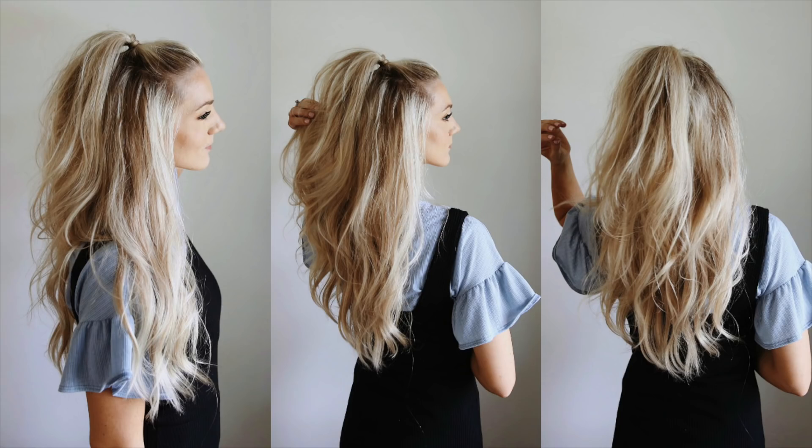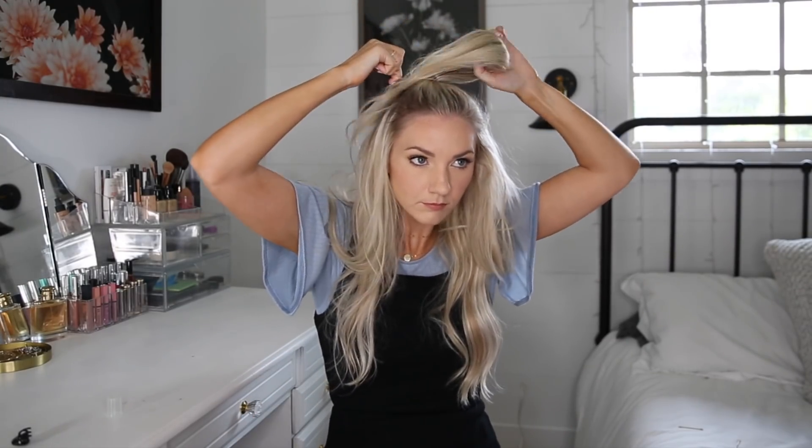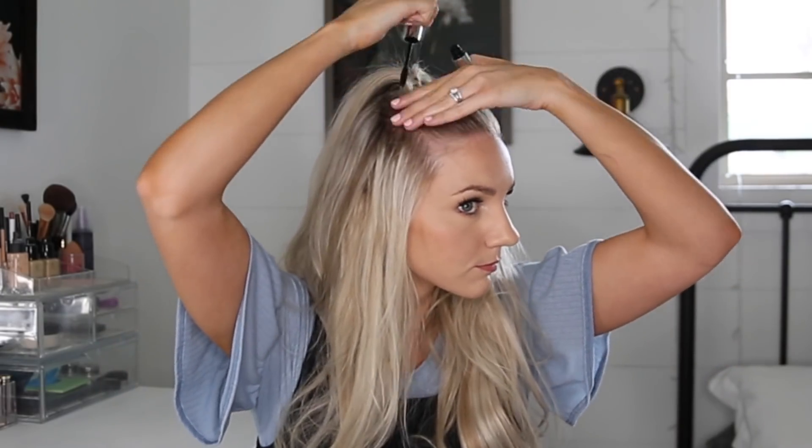Style number four is this little ponytail. I sometimes take all of my hair in front, but today I'm going to take just the top section. I'm tying it with a clear elastic, then taking a tiny piece from the back, wrapping it around and bobby pinning it underneath. Smoothing those baby hairs down, spraying it with hairspray — and here is the final style.